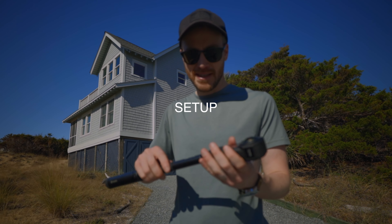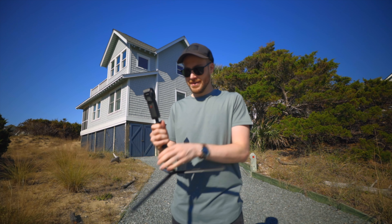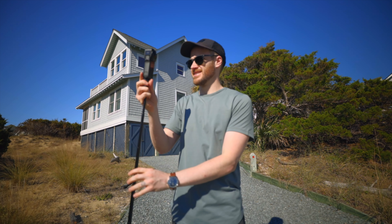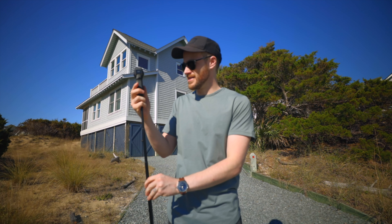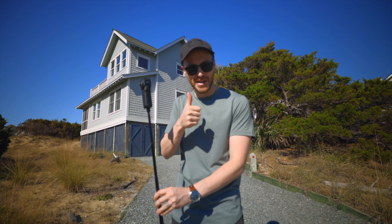So this is all you have to do to get set up: tripod, feet out, extend, camera on, flip it to HDR mode — ready to go.